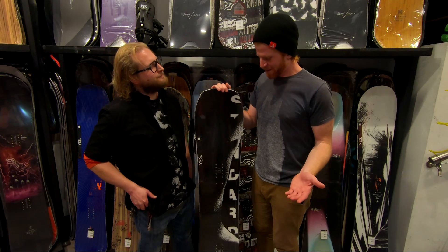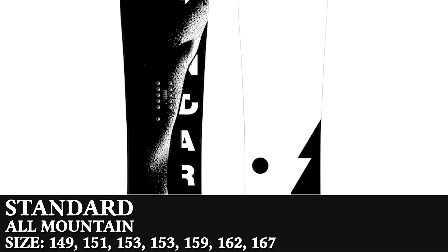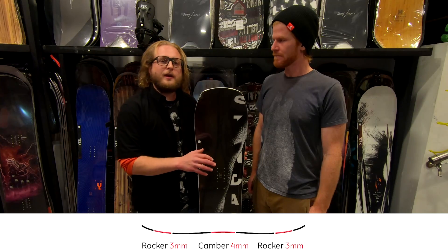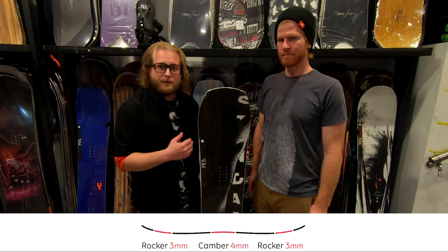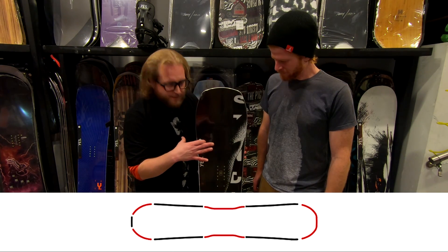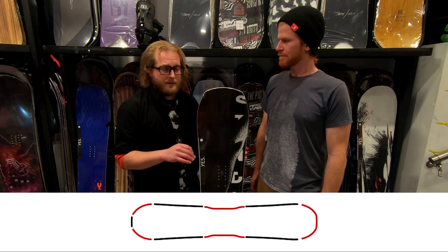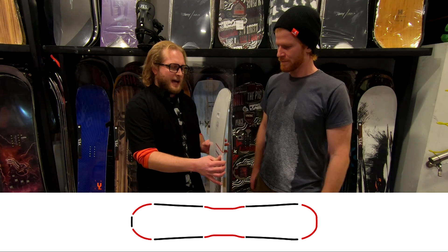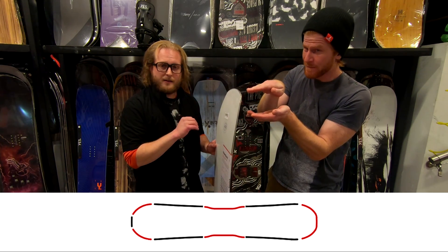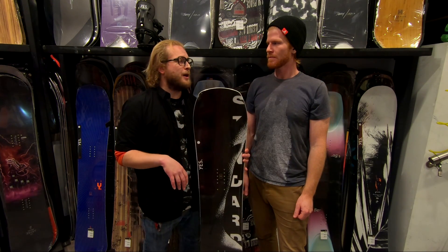The first board we have here is the Yes Standard — a mainstay to the Yes line. This board's a great all-rounder if you're looking for one board to handle a little bit of everything. It's got their camber profile underfoot but then a little bit of rocker in the tip and tail for flotation and turning initiation. It's also utilizing their volume twin shape, which means that from tip to tail the board is 100% twin, but the portion not on the ground in the tip is slightly longer than the tail. So when the board encounters deeper snow, that front shovel activates giving it better flow.